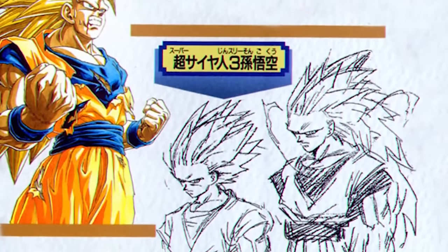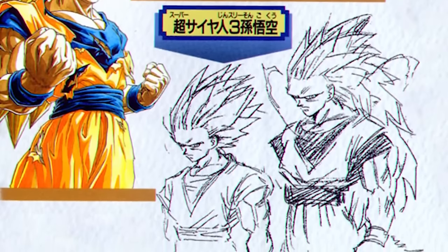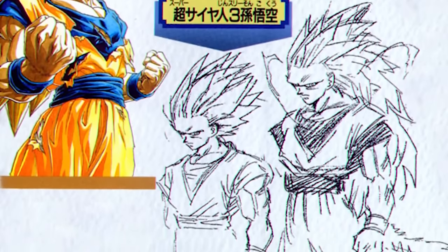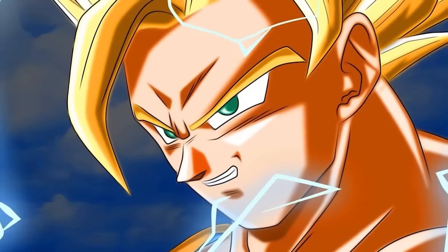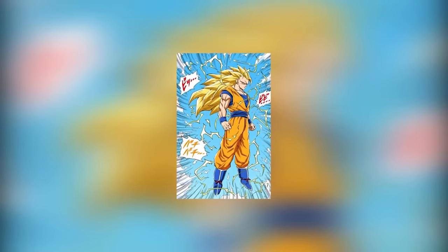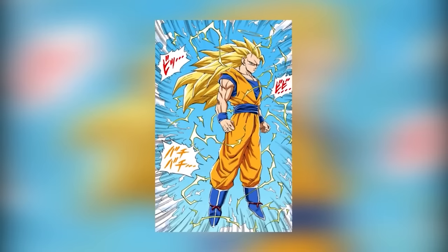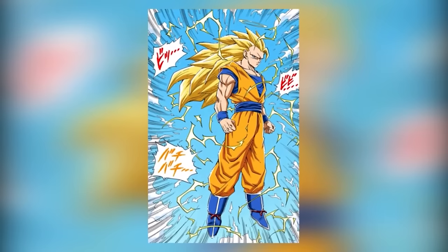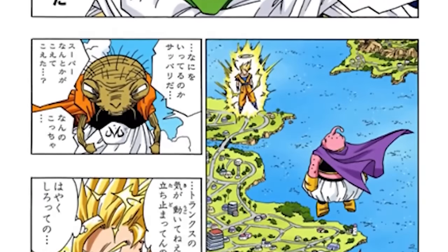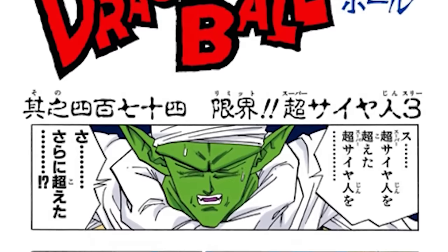Although we're not entirely sure when Toriyama came up with the idea for Super Saiyan 3, we know he had a couple of concept art designs prior to the finished version appearing in the manga. In one design we see Goku with long hair but also a tail; in another it looks like SS2 with more slicked-back hair. The final version has very, very long hair and a lack of eyebrows — which Toriyama put in to make the form look more menacing than the previous transformation.